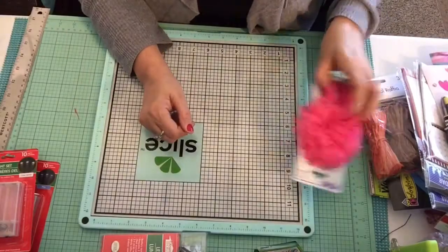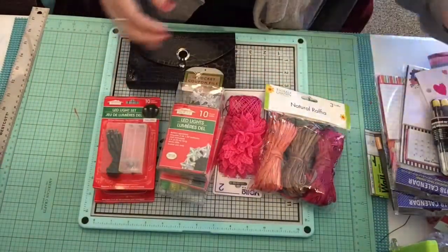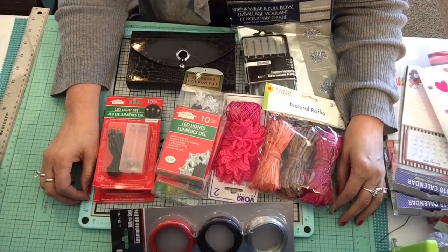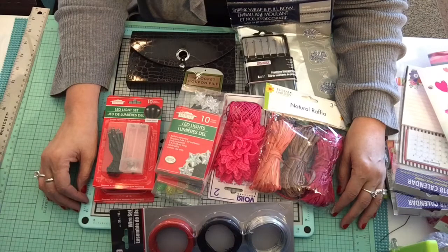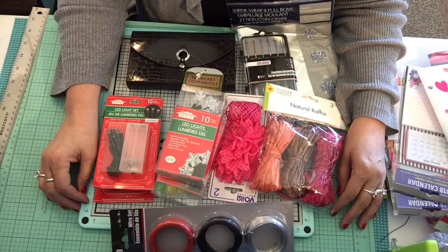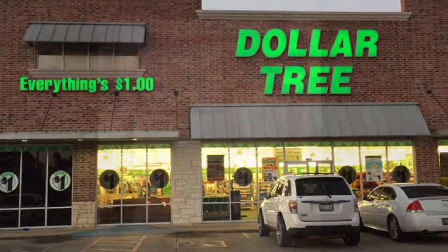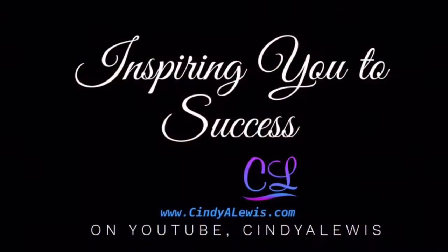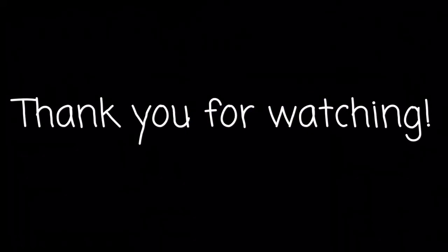I hope you enjoyed that — we got a lot of cute little things at Dollar Tree, so many things you can use for your projects. If you enjoyed this haul, please give it a thumbs up, comment, or share my video — it helps my channel grow. I'm so thankful you came by. Have a great day, enjoy the rest of your week, and I hope I've inspired you!